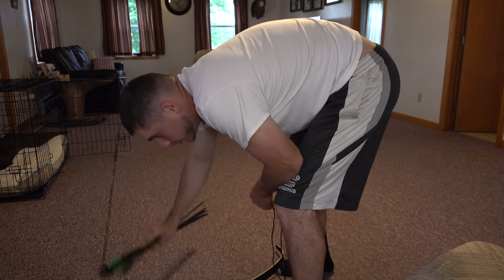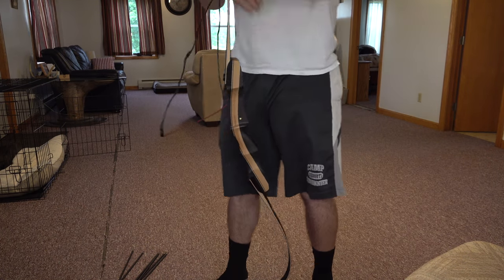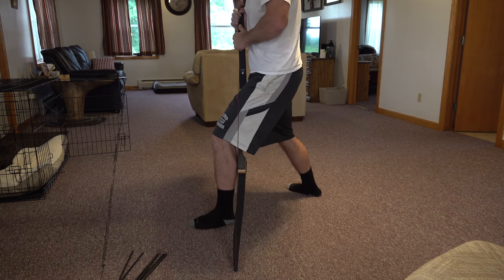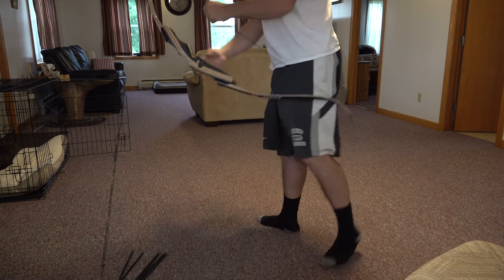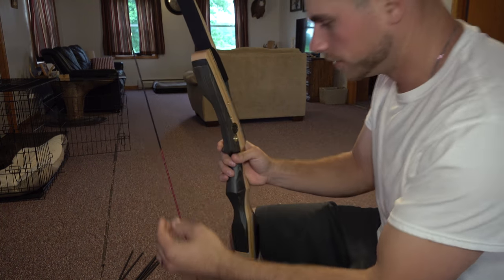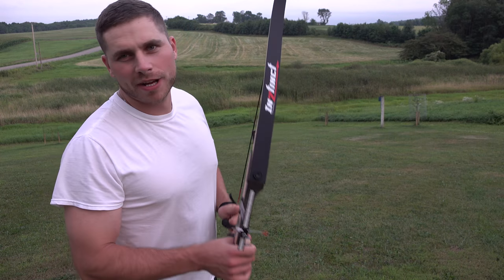I know this isn't exactly the proper way to string this, but this is how I've always done it. Okay, we've got the recurve strung, so now we're ready to go outside.